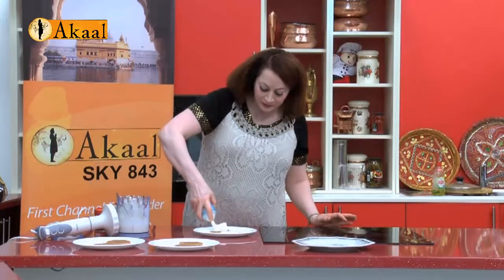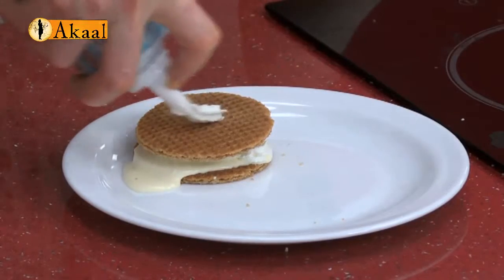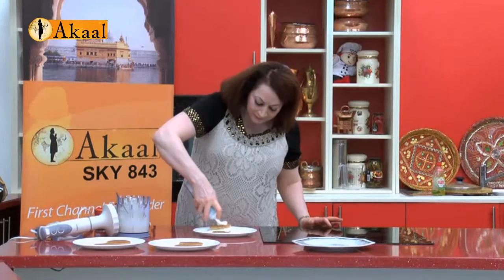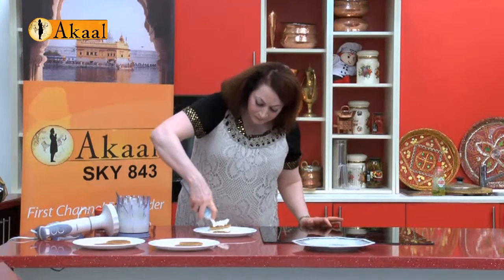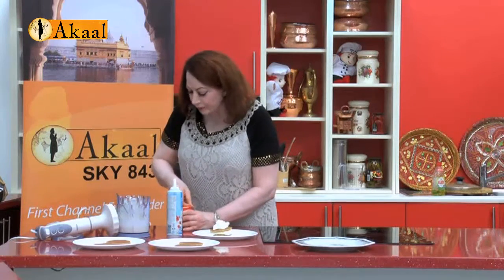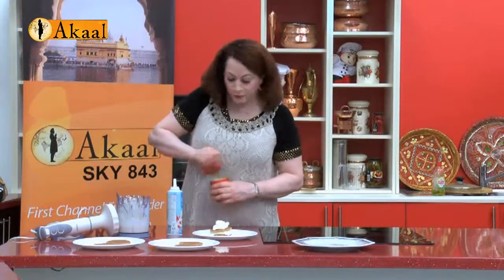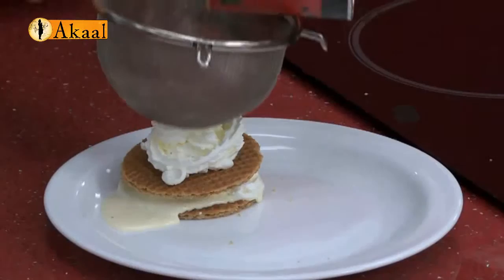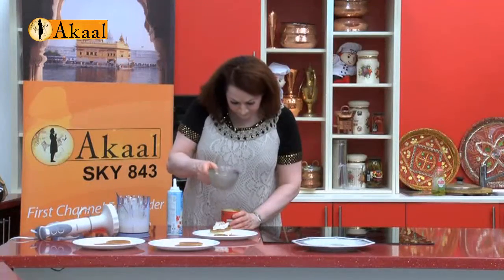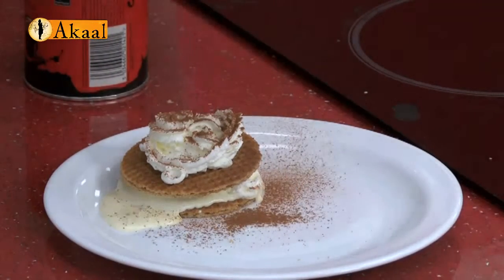Just using a drizzle of this. Using the cake on top and leaving it to set. Again, another drizzle. Using the final concept of very little cocoa powder. Sprinkle it on the plate as well just to create a nice finish.